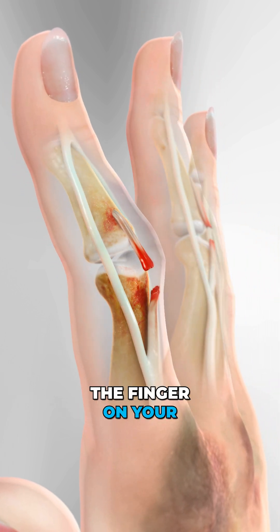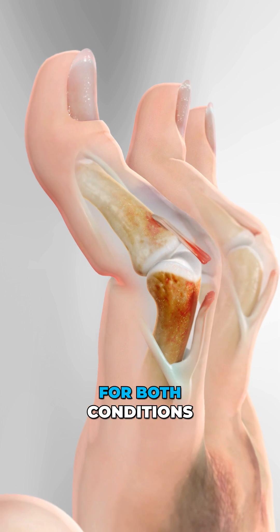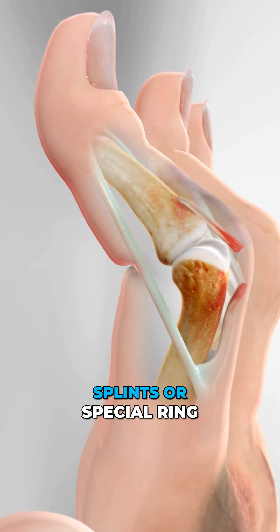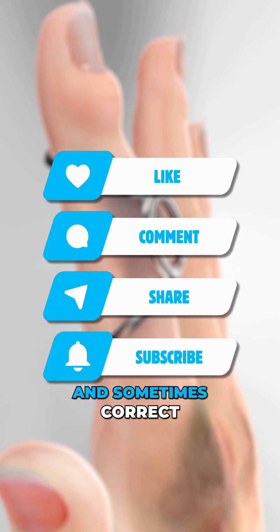You may not be able to straighten the finger on your own, and if left untreated, it can become permanent. For both conditions, splints or special ring supports can help keep the finger in the right position, and sometimes correct the deformity.